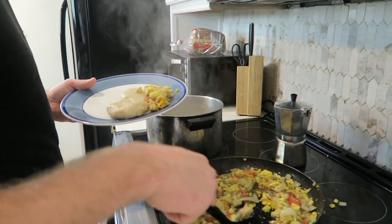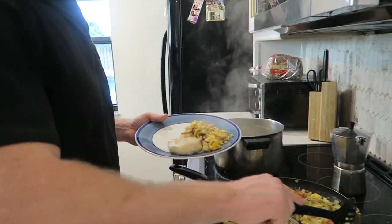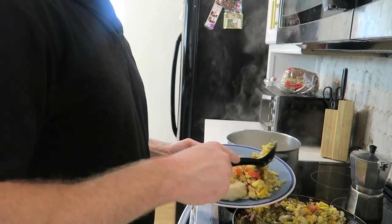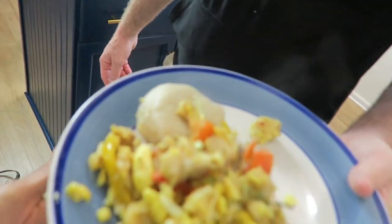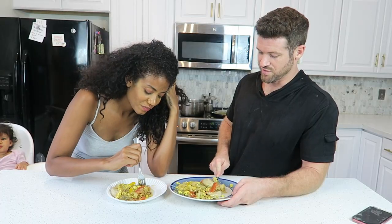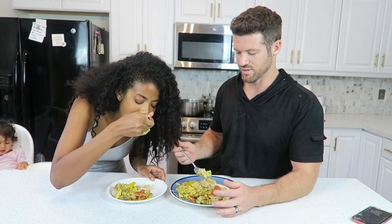I don't even care about YouTube right now — I'm gonna make a plate. Be careful not to mash everything up when you're scooping. This is the final product, guys — look at that, it's beautiful! Let's try it and see if it's good. Cross your fingers!